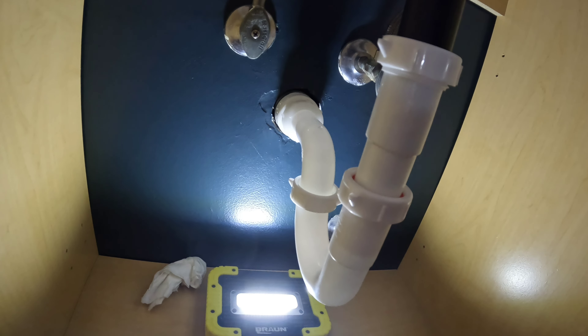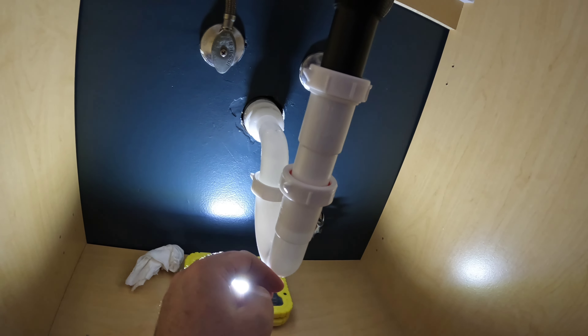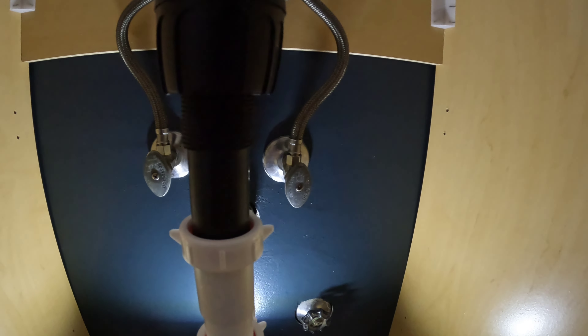Plumbing is done. Used the Oatey 101 corner p-trap kit — that's the pipe coming out the wall — and I had to use a six-inch tailpiece extender to reach the sink drain. Let's turn the water on.